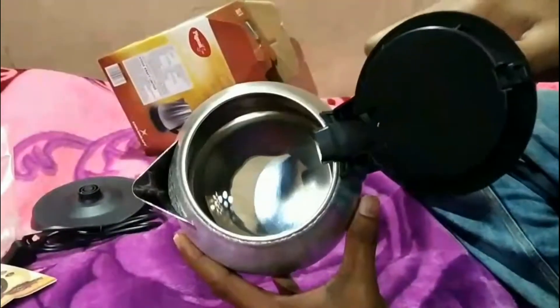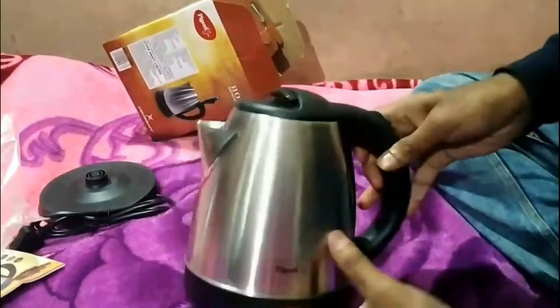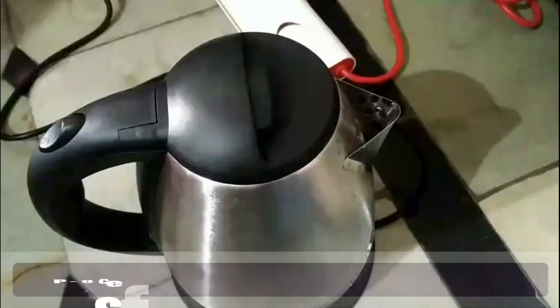We can start boiling the water and it has good spacious space inside. It can fill about 1.5 liters of water, and that's the button we use to turn it on and off while heating.